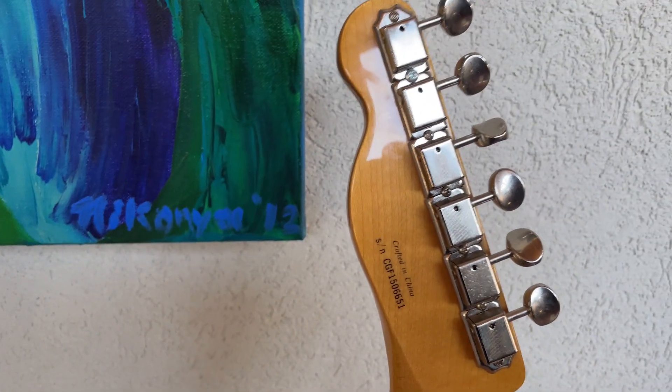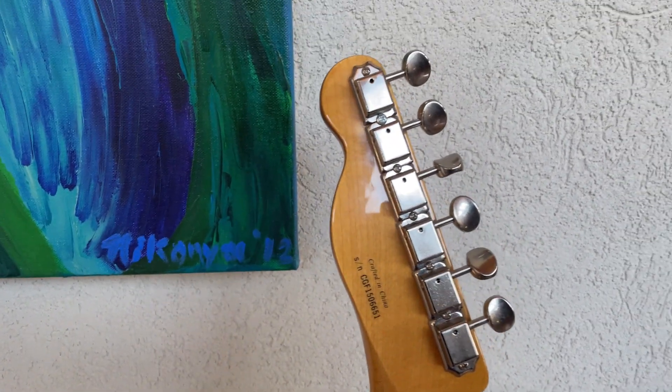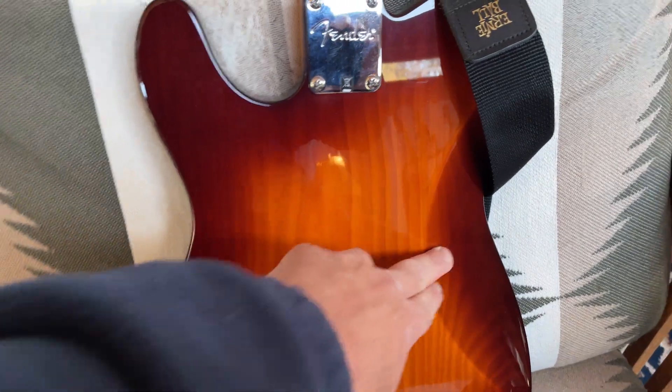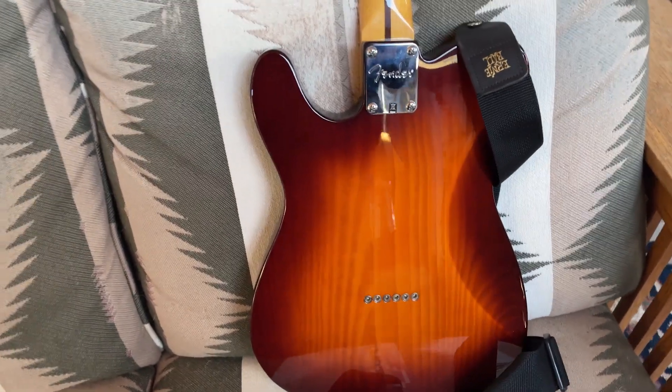I've not played it on enough videos lately. There's a serial number on it. It's made in China — crafted in China. But it does have the Fender headstock logo. Has a nice little cutaway here on this end. Beautiful piece of wood — it's pine. It's a pine guitar.